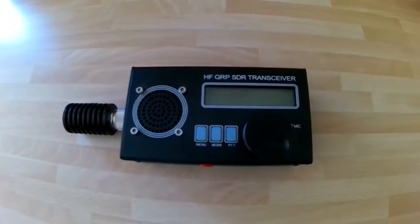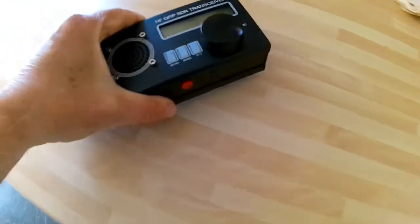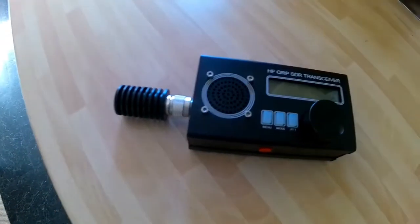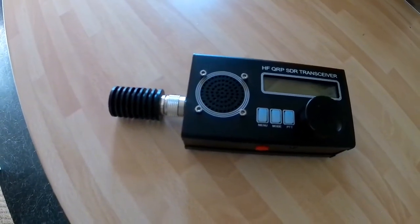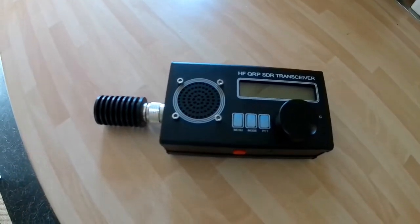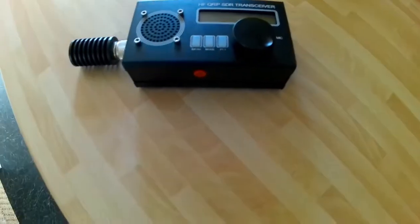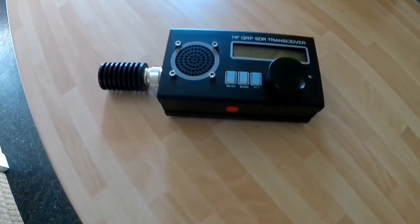Hi YouTubers, welcome to one of my videos. This is a ham radio video and I'm going to talk about this HF QRP SDR transceiver I purchased. I was going on a camping trip to do some portable HF communications and I bought this radio for that specific outing. I bought it because it's compact, battery powered, QRP, covers the bands I wanted, and there were some good reviews on it.